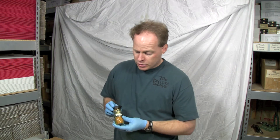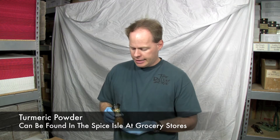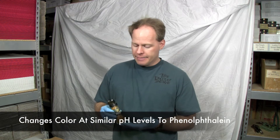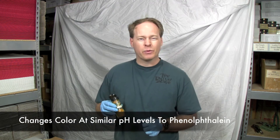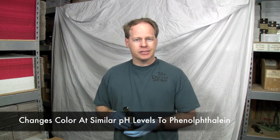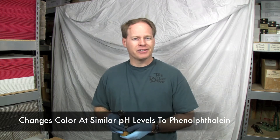I went down to Walmart and picked up this turmeric powder. Turmeric powder is an organic spice, but it has properties in that it changes color — from this tan color to somewhat of a red color — when it gets into a basic solution. So it works just like using phenolphthalein.